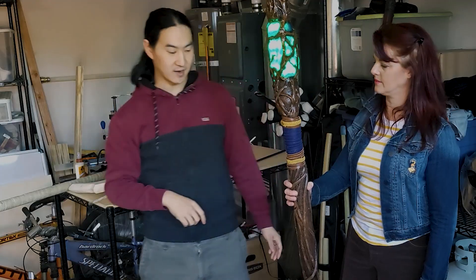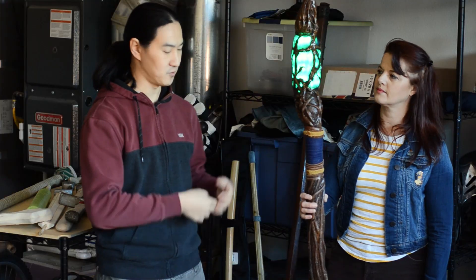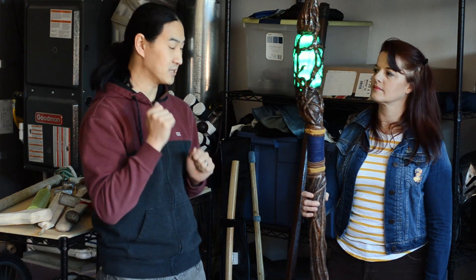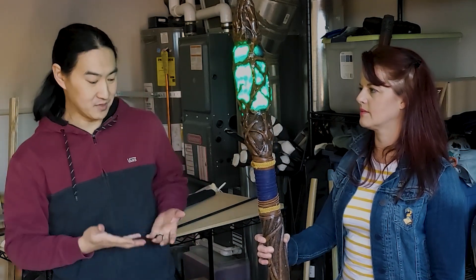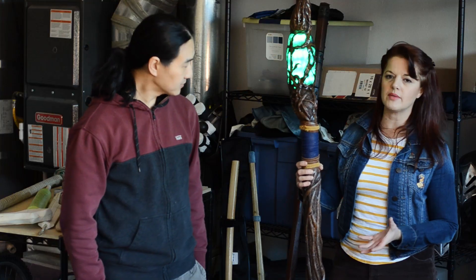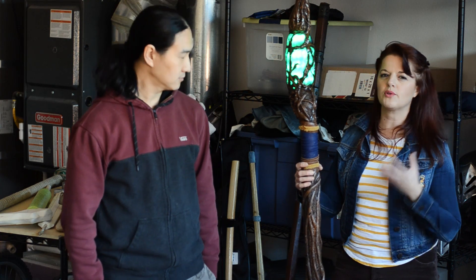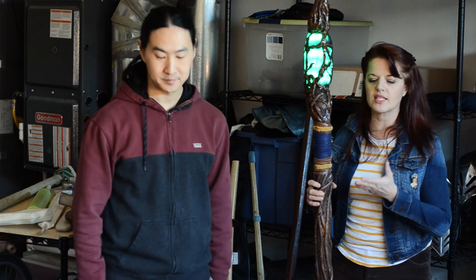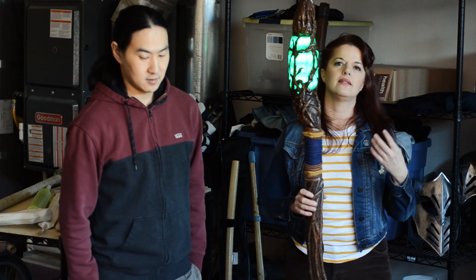I would probably not pass a very whippy weapon, but because of how this staff is designed, it's very clear the intent is more of a wizard staff where you're going to gesture with it, maybe occasionally block or bop somebody, but it's not going to be used in the middle of things swinging around. Based upon that, I would probably be okay with it.